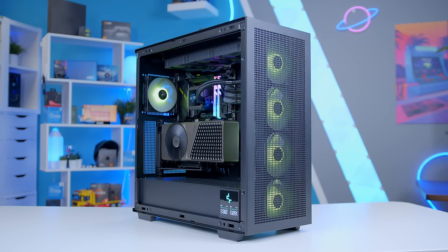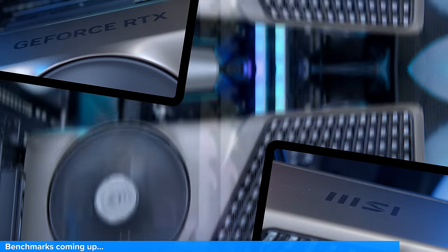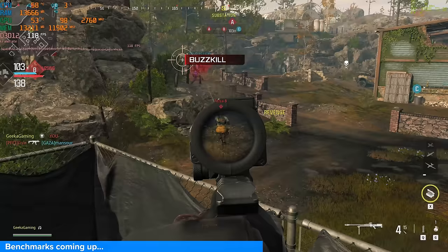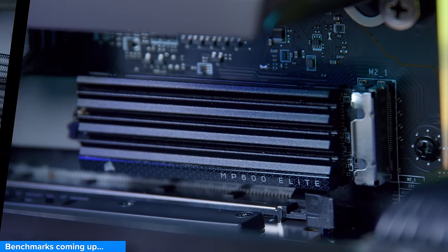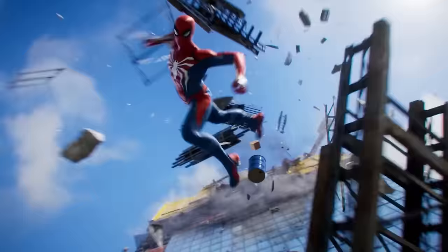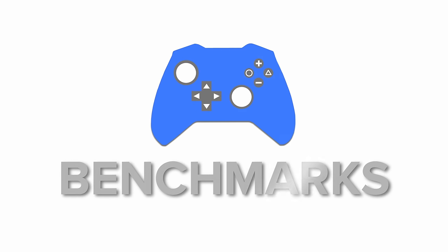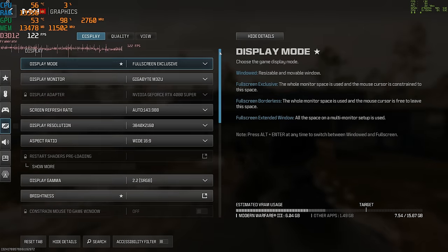And of course, a build montage. Moving through into performance — it's time to see how well a super high-end build like this really does when it comes to the latest AAA titles. The first game we tested was Modern Warfare 3 at 4K high preset.